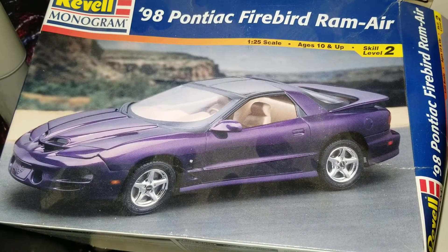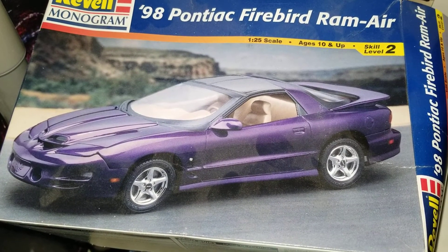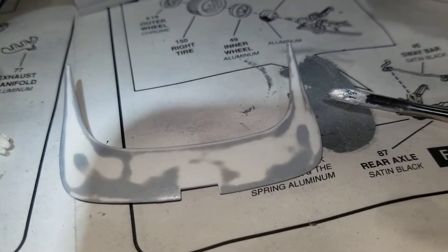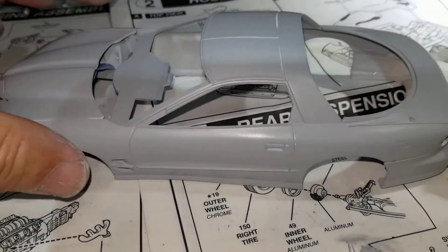Here we go, another short video on the 98 Pontiac Firebird Ram Air build. I'm putting together the body and getting it ready for priming.